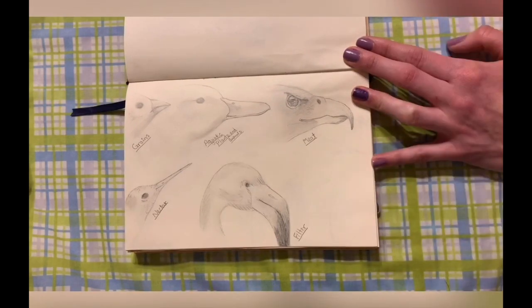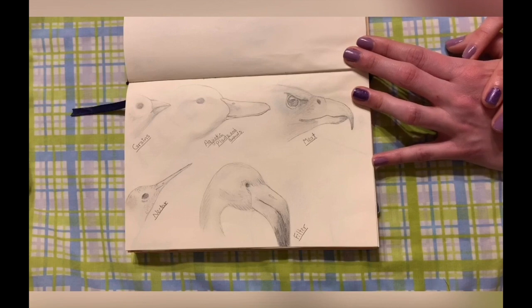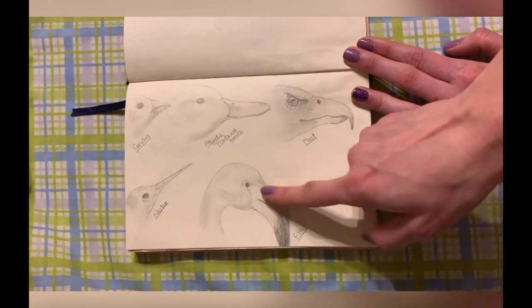Last but certainly not least, my favorite bird to visit at the St. Louis Zoo is our flamingo. Flamingos are filter feeders, and their beak is a very interesting shape. When I look at their beak, I almost think about it like a waterfall, where it comes rushing down and goes straight down — just like that.